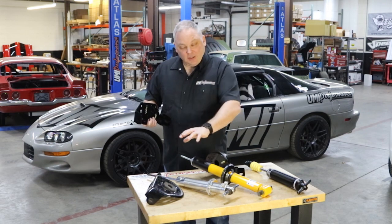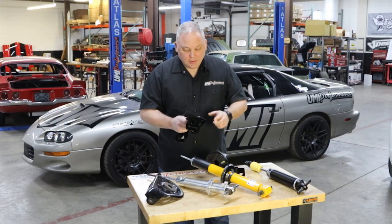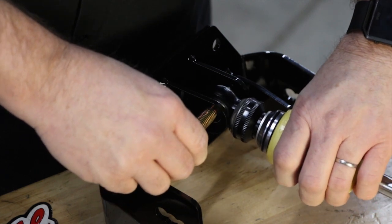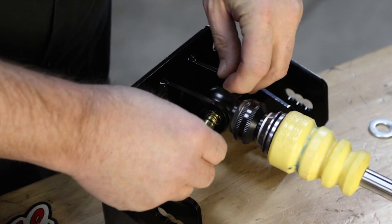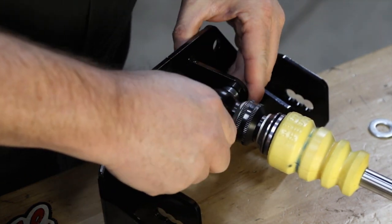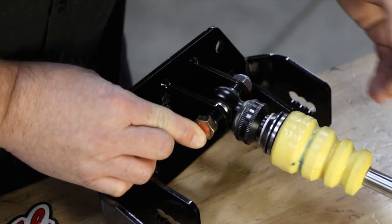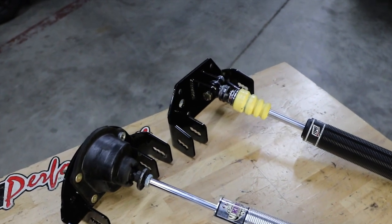Instead of this biscuit arrangement, we have a double shear tab that takes away all of that, uses the relocation caterpillar mount, and then we can put the UMI shock right in here in a full race configuration. So we have two styles: full race, and also the exact factory bolt-up shock mount.